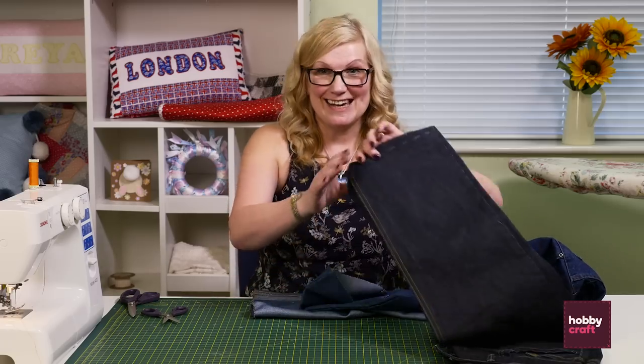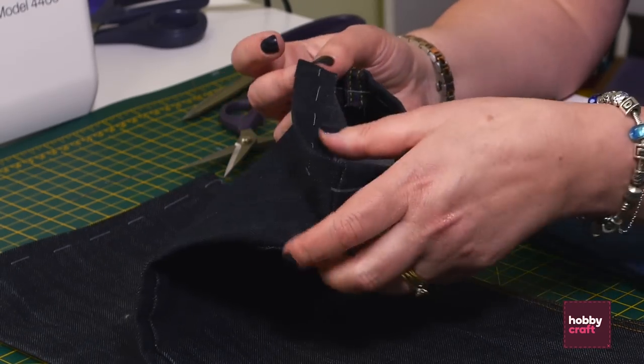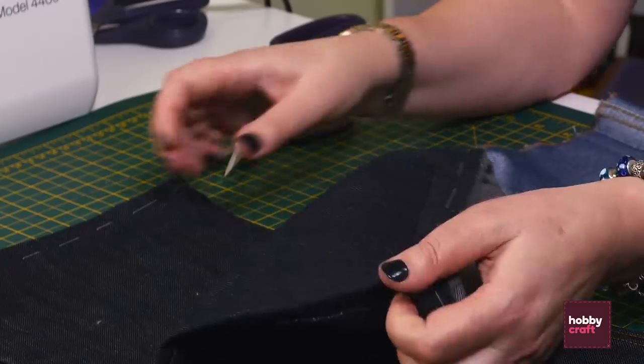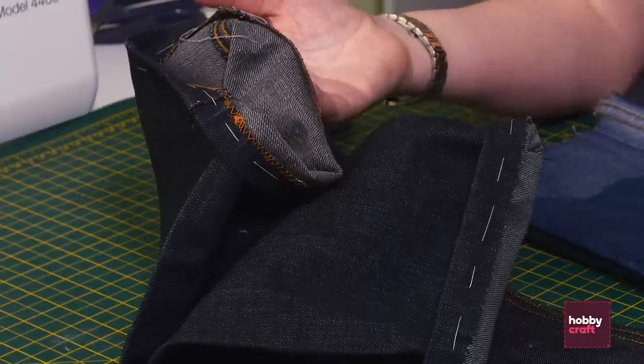Here's some we did earlier and these are all ready to sew. I've just done a simple running stitch all the way through the jeans. There's the ones that have been crimped and there's the one that's been zigzagged and they're just ready to go now.